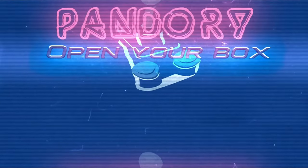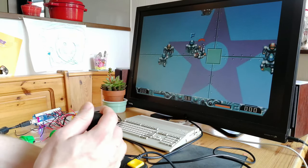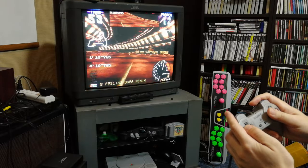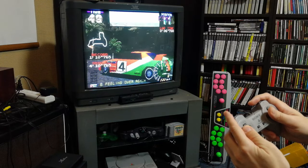Hey guys, welcome to Team Pandoring. This is Emichikian. It seems like the only way to play a PlayStation 1 is on one of these big TVs back from the 90s. Or is it?